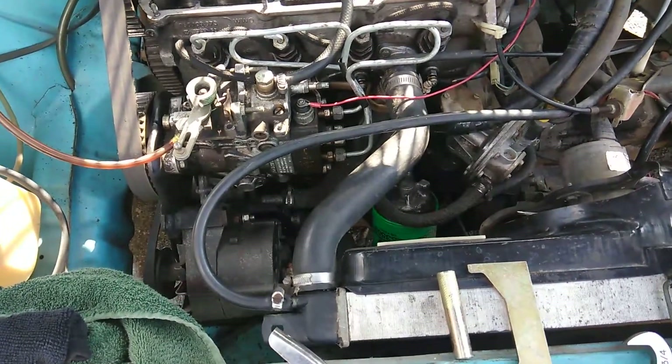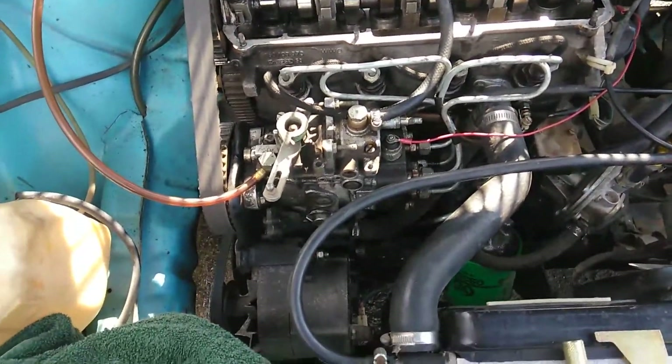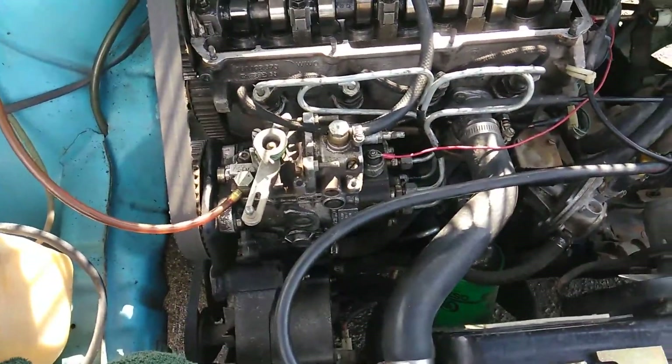Hey guys, this is Tony. In this short video, I'm going to run over really quick what we're going to need to replace the diesel fuel injection pump on a 1978 Volkswagen Rabbit.